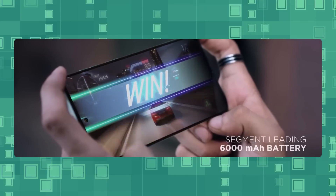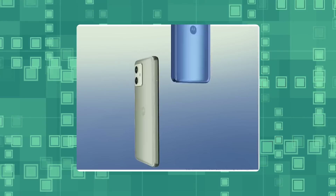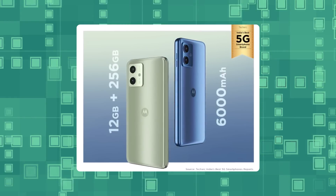It features the MediaTek Dimensity 7020 chipset. It is not a power sensor. It has a 6.5-inch display and stereo speakers. It has a clean stock UI and a good battery.